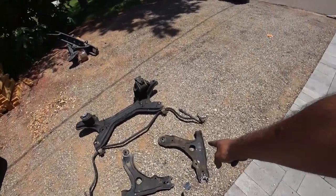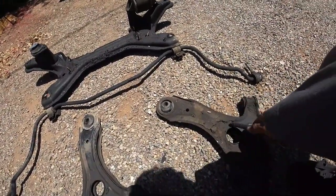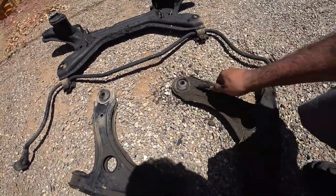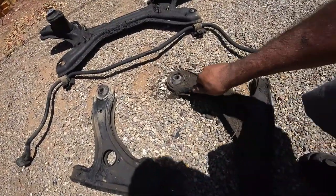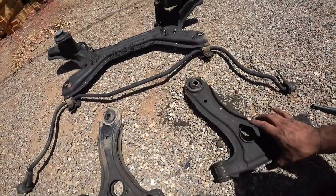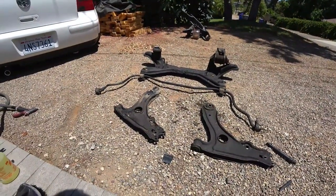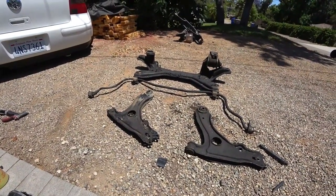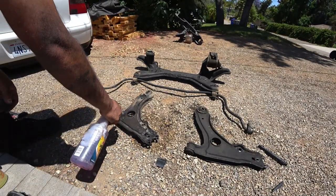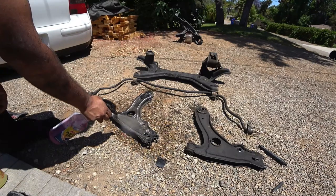I'm going to scrape off this stuff right here because we don't really need it — this is just dirt. We want grime. Here we go, this is a good comparison. The left side is going to be Purple Power. The right side is going to be Totally Awesome. We're going to completely drench them in this stuff and see how well this stuff actually performs.